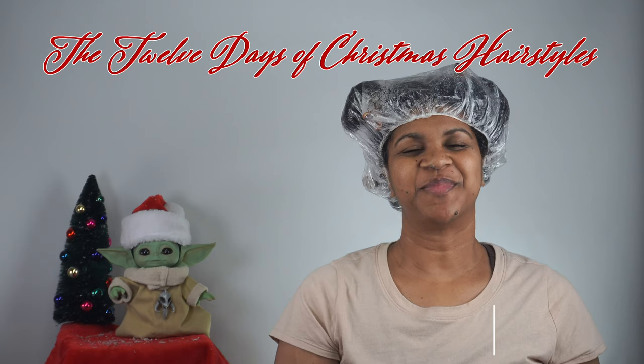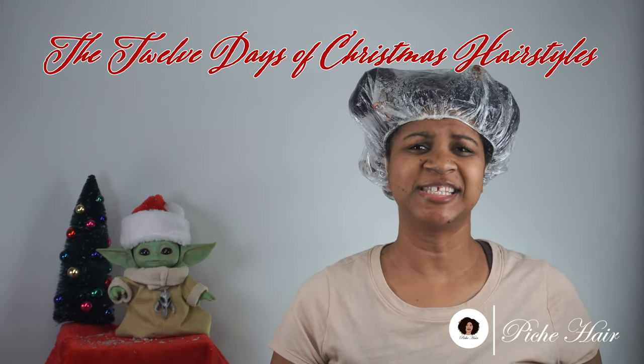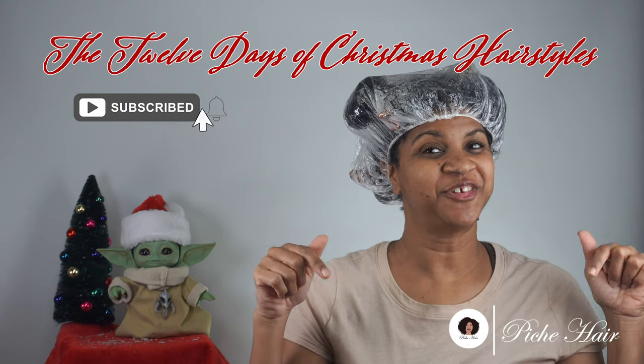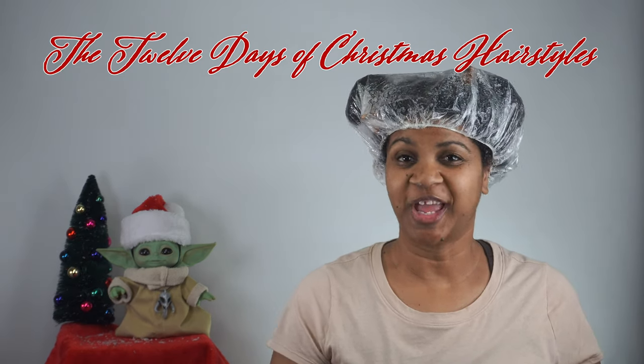What up, it's your girl Peach here. My channel is about natural hair products, tips, tutorials, techniques — anything to help you along the way in your natural hair journey. Be sure to comment, like, and subscribe, and don't forget to hit the notification button down below in order to be part of the Peach Parts crew and get notified on all my latest videos.